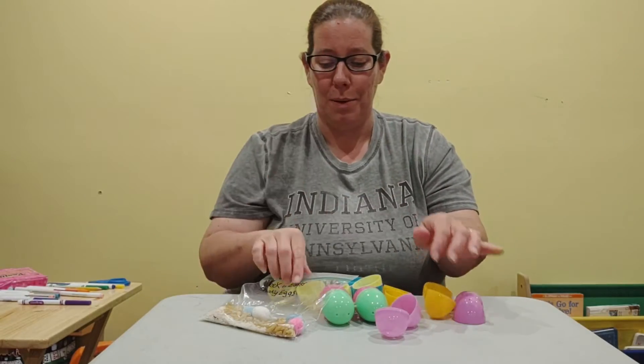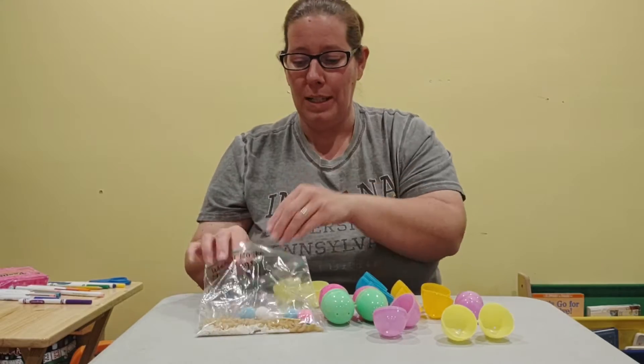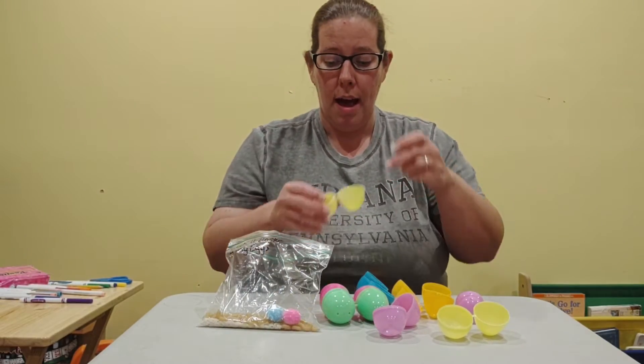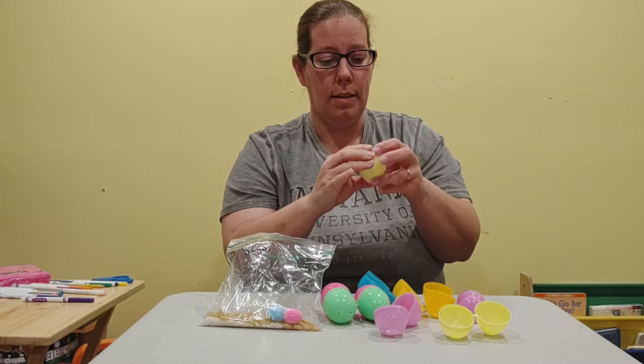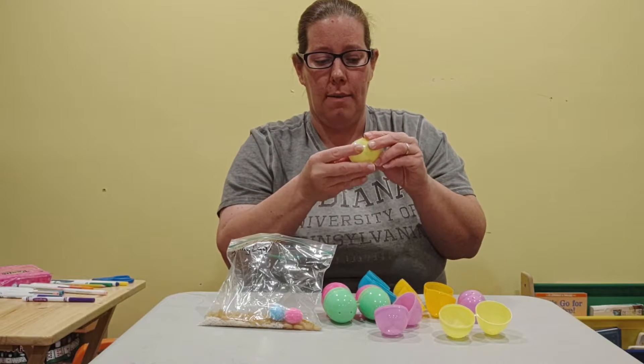So here's what we're going to do - I'm going to do it the tricky way. The first one we're going to do is the pom-poms. That's the easiest to get out of this bag because there's a lot in there. I'm going to put two pom-poms in a yellow egg - you can pick whatever colors you want. And then I'm going to close them up; the closing might get tricky so you can have a grown-up help you.